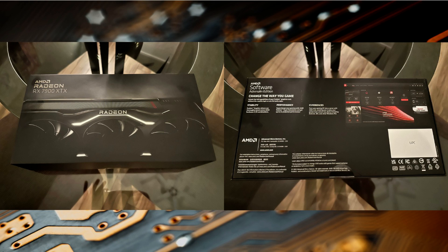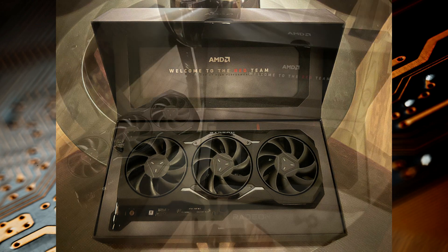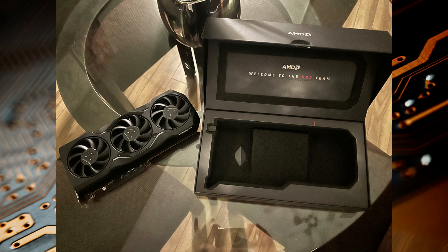I'm a big fan of sleek packaging that emotes performance and power, and the AMD box didn't disappoint. Once you open the box you're immediately presented with a hero presentation of the Radeon 7900 XTX in all its glory. If AMD's other partners follow suit with this type of package design, you'll absolutely want to keep the box to put on the shelf and show off to jealous friends.